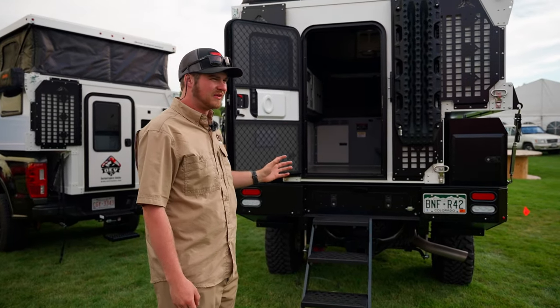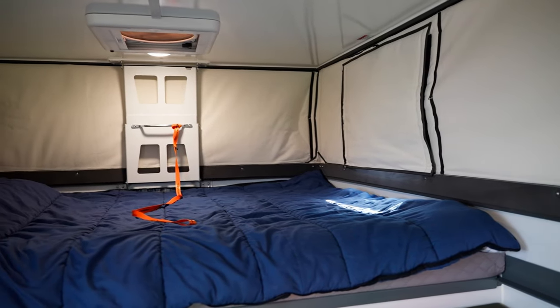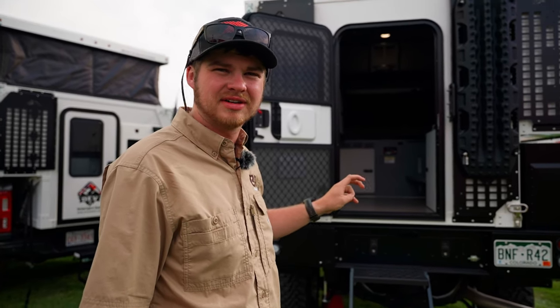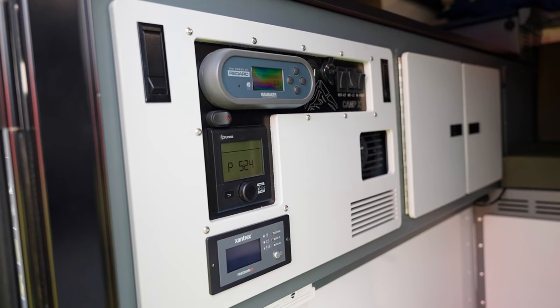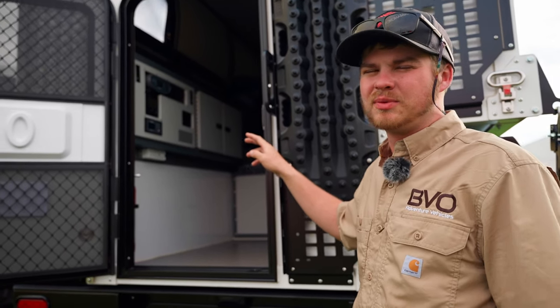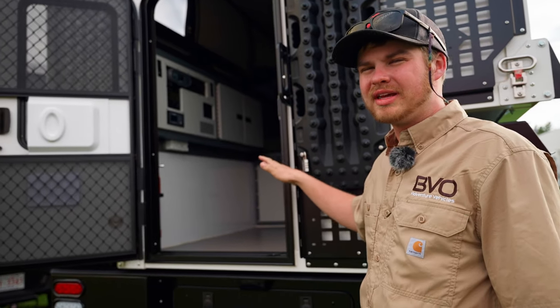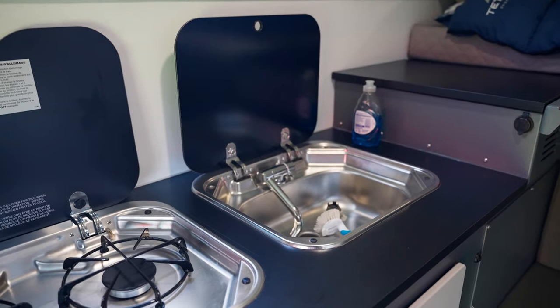This camper has a full king-size bed in it. It has two anti-gravity lithium batteries for 110 amp hours of lithium, a Xantrex 2,000-watt inverter, Redarc Manager 30, Truma 2-in-1 water heater and furnace with a 20-gallon water tank, stove, furnace — everything of that nature.